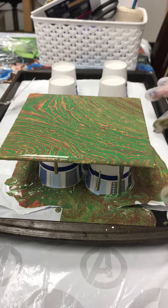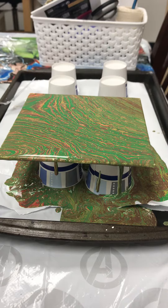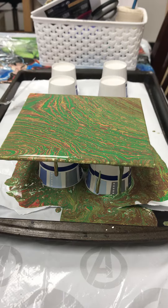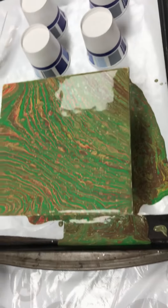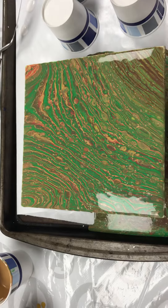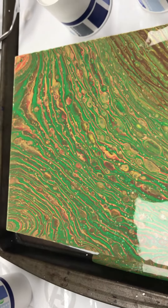So a little bit muddy, but I'm kind of okay with that. I'm digging some of the cells. I do not have a torch so I can't torch mine, but yeah, so there we go. Going to look at some of the cells.